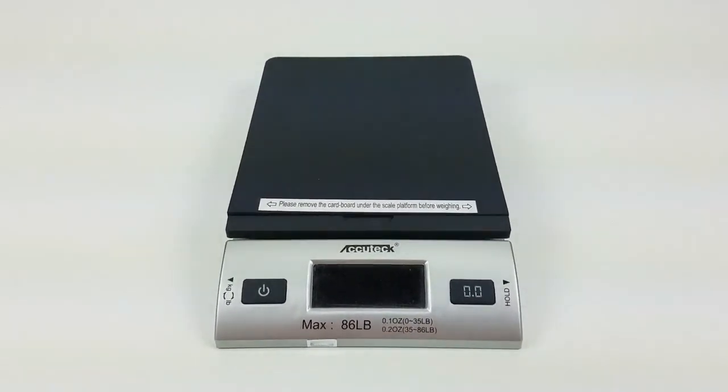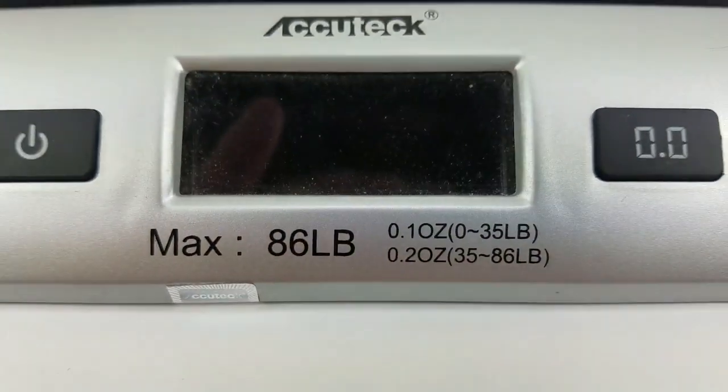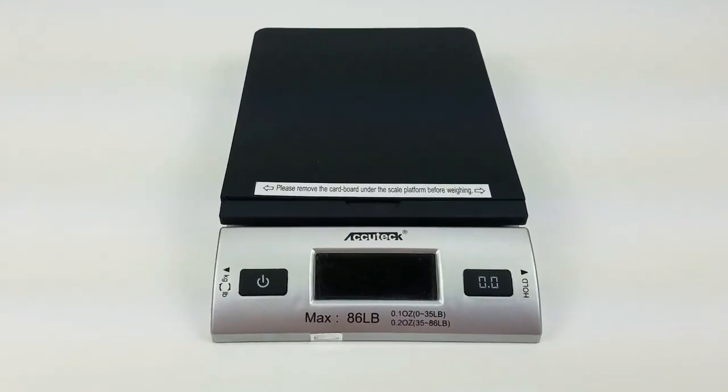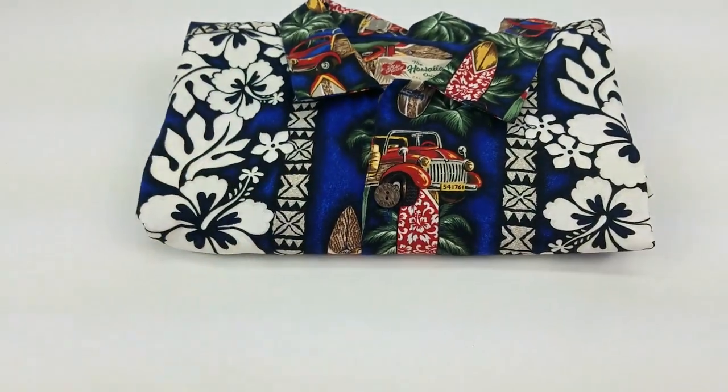You can pick these up on Amazon. This is the Accu-check scale — it's good up to 86 pounds. I don't think I paid $20 for this. It's a great investment for your business, even if you just do this part-time.